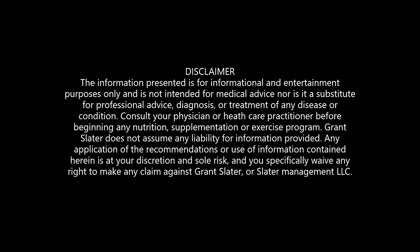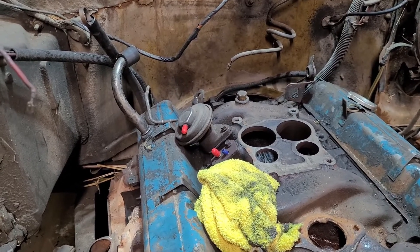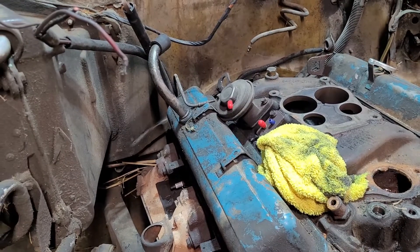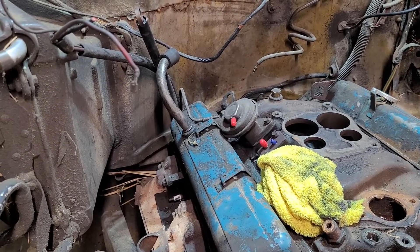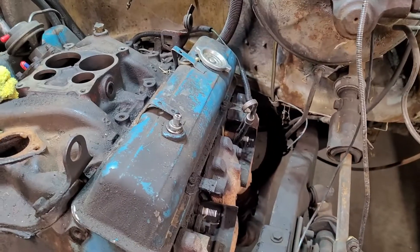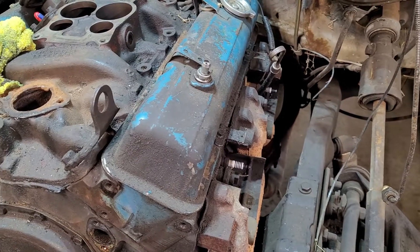Basically all I have left is to drop the starter. Like, share, and subscribe — share this around, tell your friends, support the channel. The starter is bad and we're going to be replacing it. Underneath, that means taking the drive shaft out, putting a Ziploc bag with a zip tie around the back end of the transmission, and we'll cut some exhaust with the Sawzall and pull this out all in one piece.